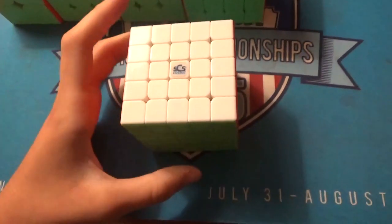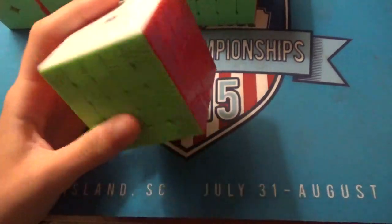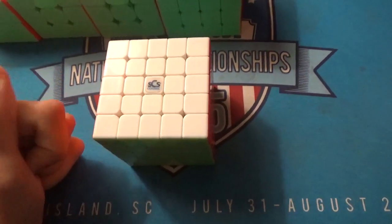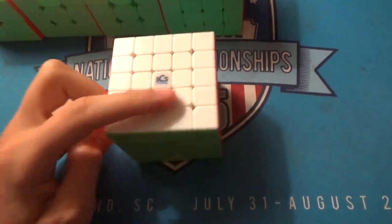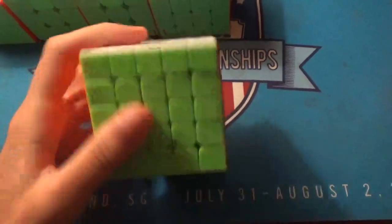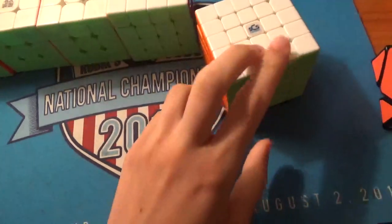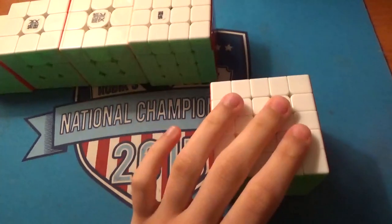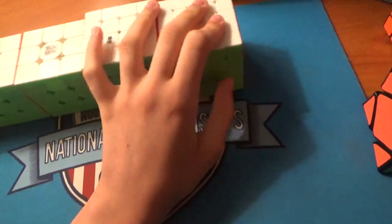For 5x5, this is the Cosmic Weipo M. I haven't really been practicing, so I'd probably just say sub-105 average, and a sub-58 single would be awesome. I'm not really sure how many rounds there are — if there's three rounds, hopefully I'll just make the second round; if there's only two, maybe I'll make the final.